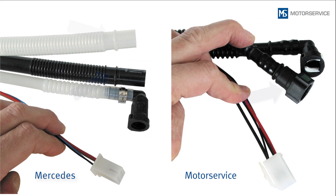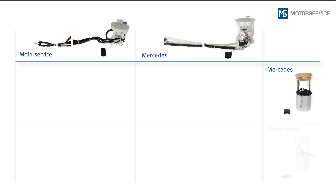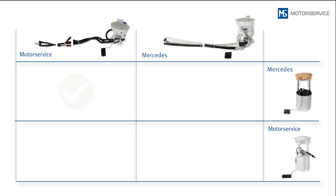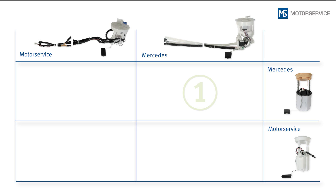The 90-degree quick connector for the pressure line is identical. The sender unit and fuel module can be replaced either individually or as a pair by the corresponding Motor Service components. This results in four installation situations.